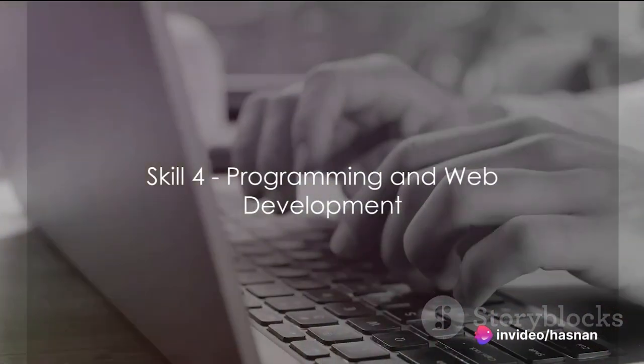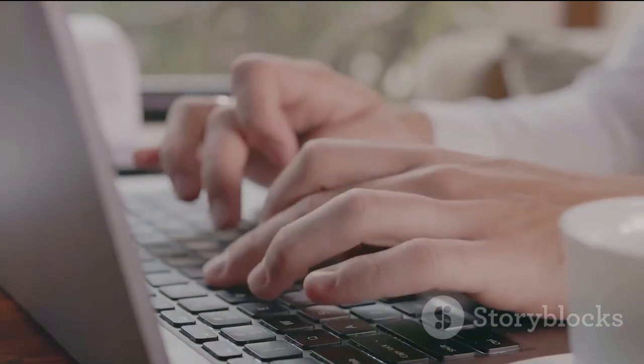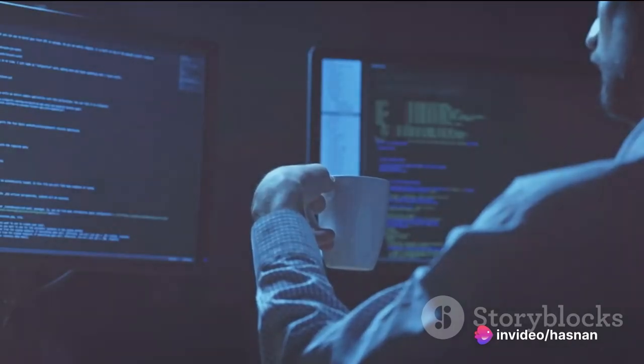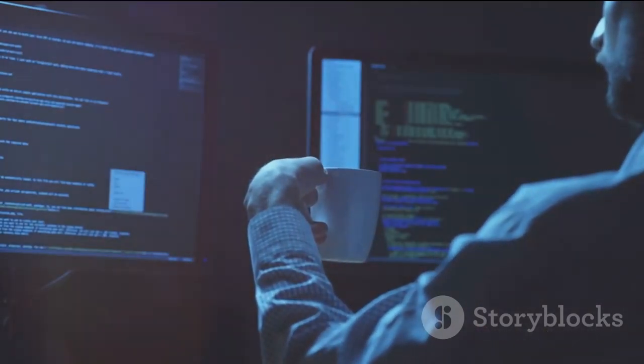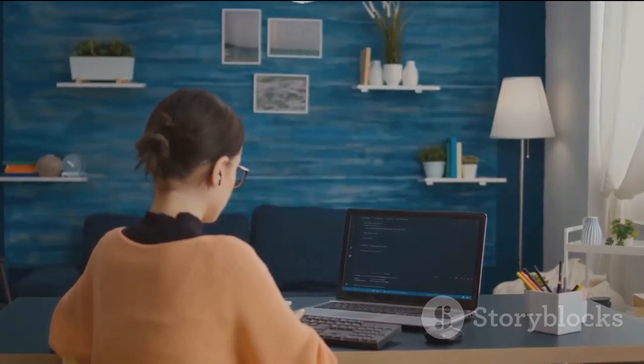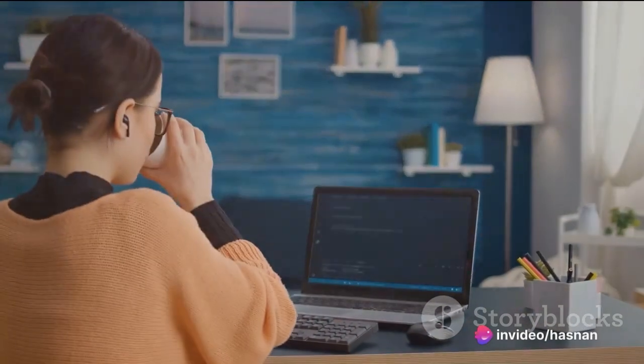Fourth on the list is programming and web development. As we navigate deeper into the digital age, an online presence is more than just an option for businesses — it's a necessity. Skilled programmers and web developers are the architects of the online world, creating visually appealing, user-friendly websites and developing intricate applications. Their expertise allows businesses to connect with clients, showcase products, and conduct transactions in their own digital space. Whether you're a seasoned coder or just starting out, mastering programming and web development can open many doors in the freelance market.